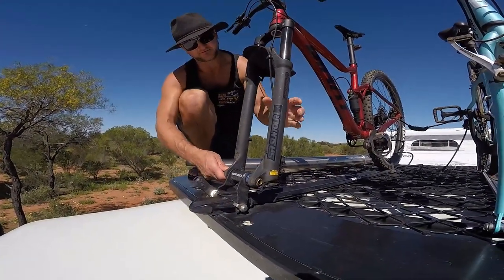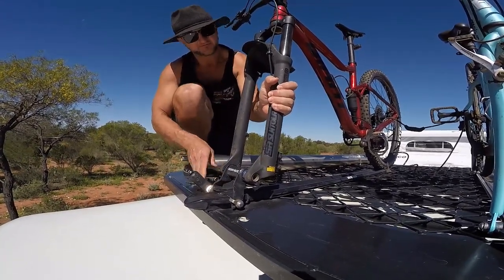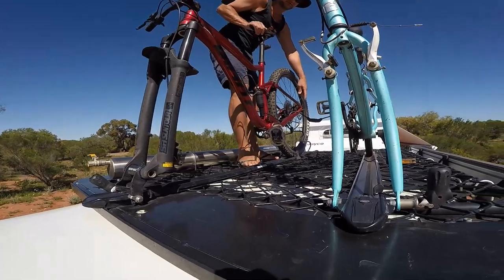To get the bike down, all we're going to do is undo the quick release that holds it in there, pull it straight through, and I'll just get up on the roof rack here and undo the back area.